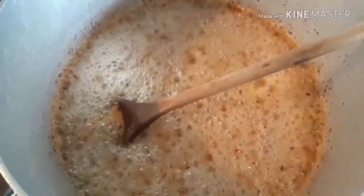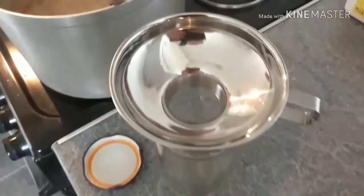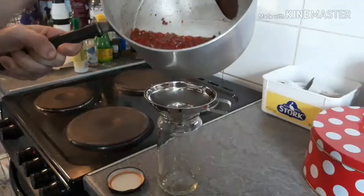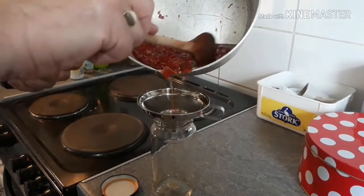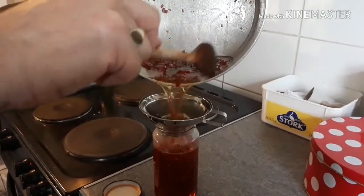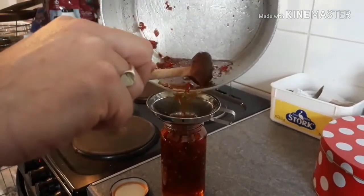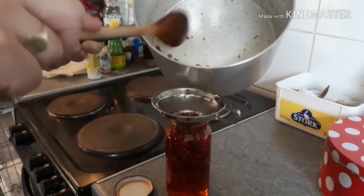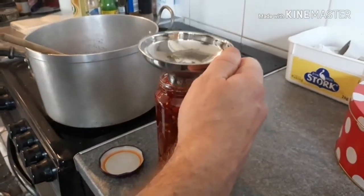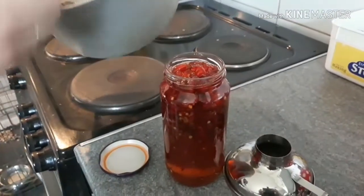Those chillies are in the pan now, bubbling away nicely. Getting the sterilised jar out — and a proper jam funnel, I've been meaning to get one of those for years. There's a little bit left over — it's quite runny as well, but it will thicken up as it cools down. I'm just going to add a tiny bit more into the top of the jar.